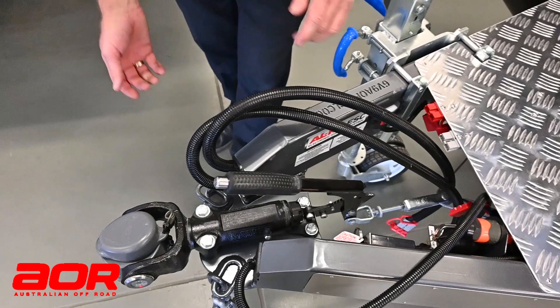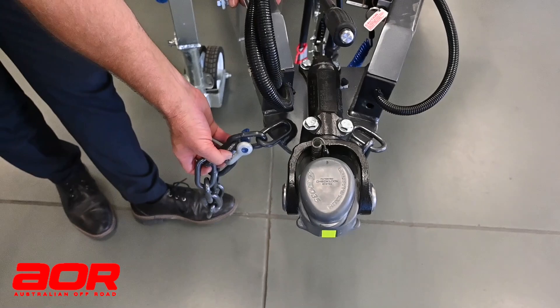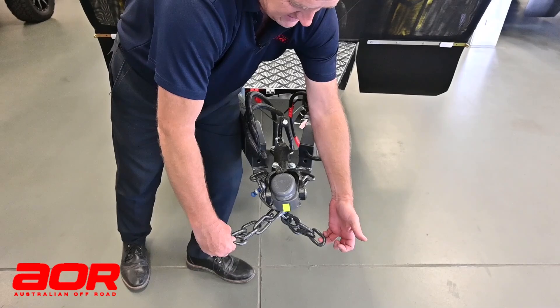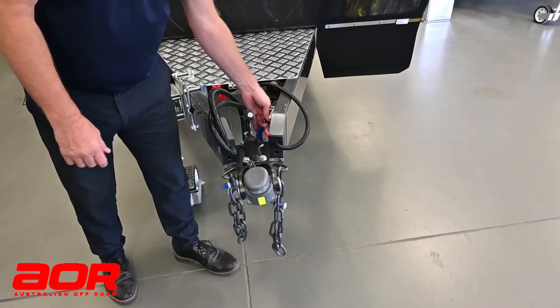Once that's locked on, we've got to connect up our safety chains. You do have two, and they have D-shackles on them already so you don't have to worry about bringing D-shackles. They are rated D-shackles to suit the trailer. What we recommend is that they're not just hooked straight to your tow bar — you do cross them over diagonally. If the hitch was to come off, crossing them over cradles the trailer so it can hold it in position.